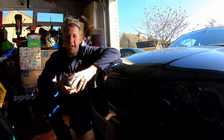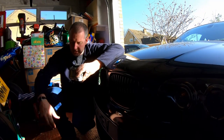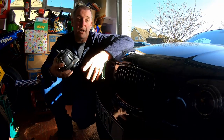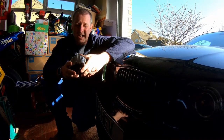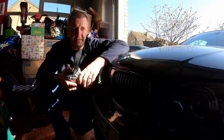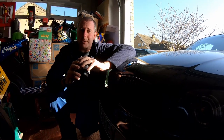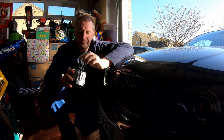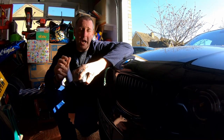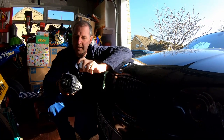Hello everybody, welcome back to the channel. In this video I am going to be carrying out a replacement of the engine mountings. They're oil filled and over time they deteriorate and they don't provide the same level of support as when the car is new. This car's done about 155,000 miles so it's getting on, and they haven't been replaced in its life. The engine seems to rock a little bit especially when starting and stopping, so I suspect these need replacing.